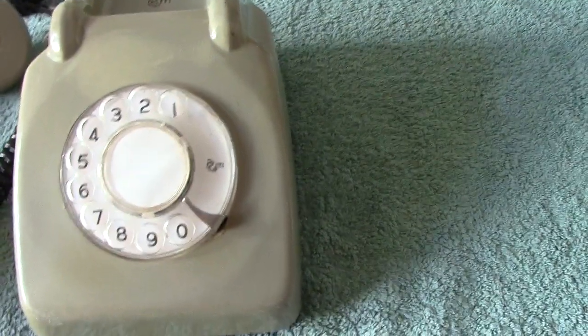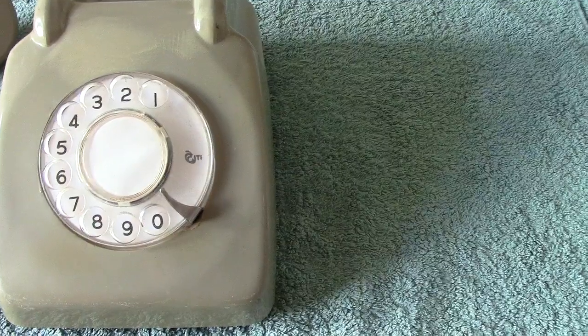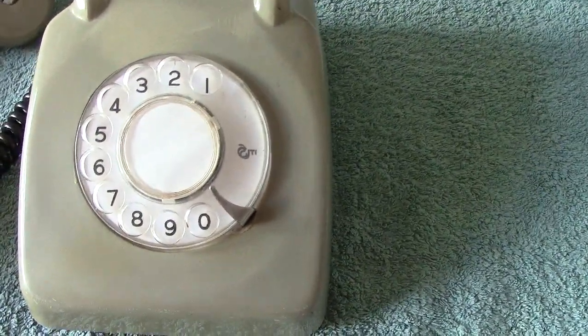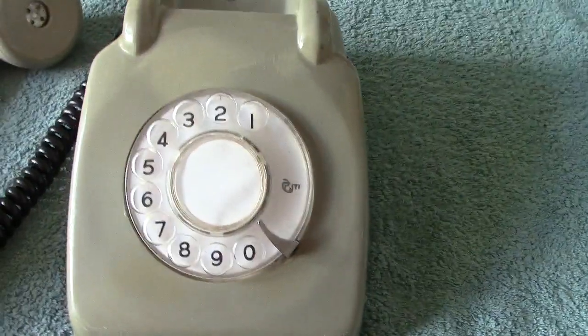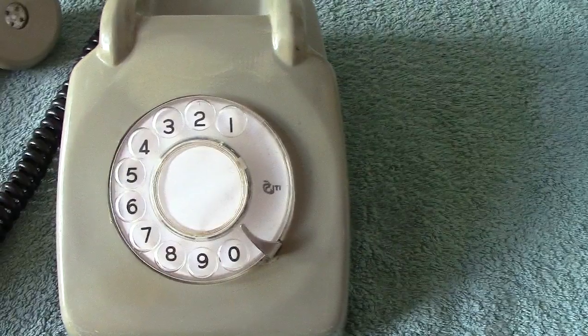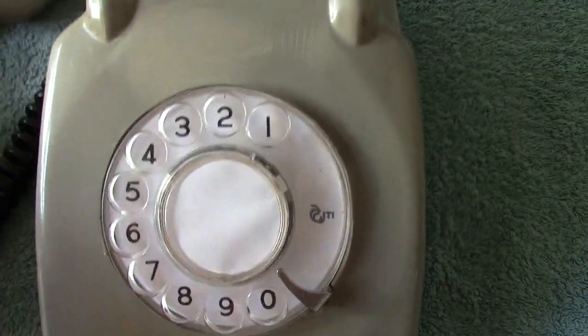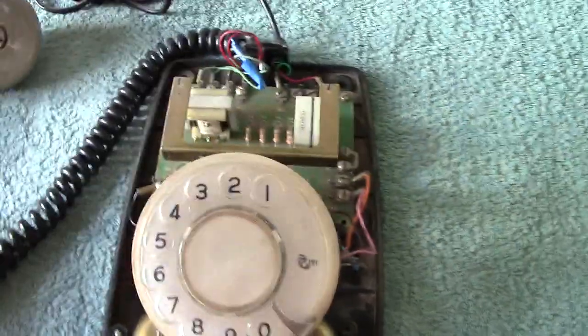This company was started out by the Automatic Electric Company of Liverpool. The dial you now see is Japanese — originally they would have had the same dial as the Western Electric dial, but this one is actually Japanese. Let's have a look inside.